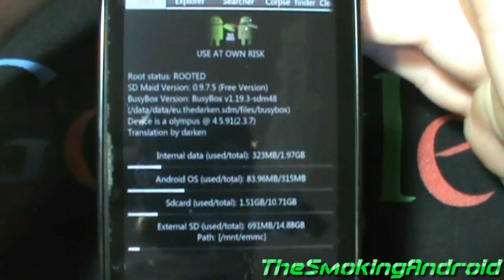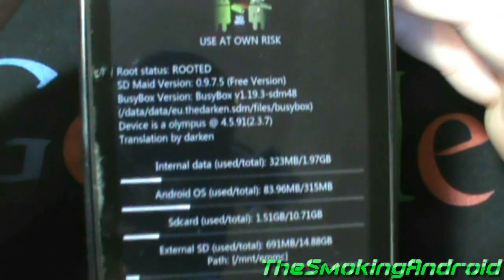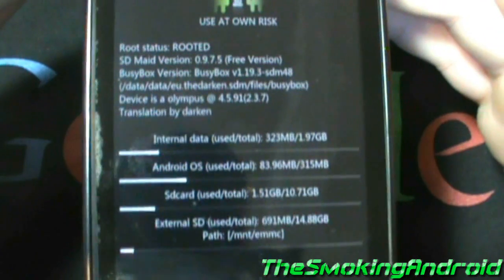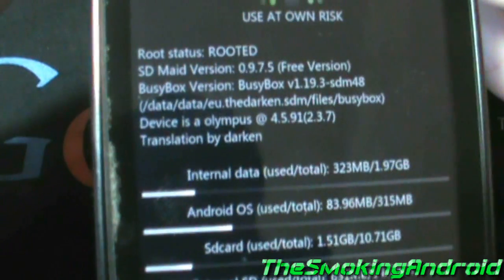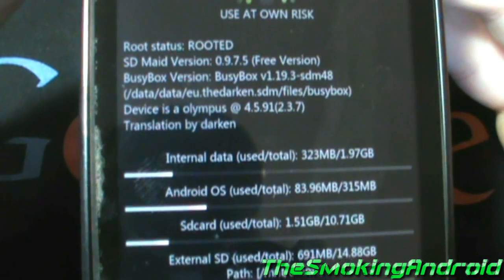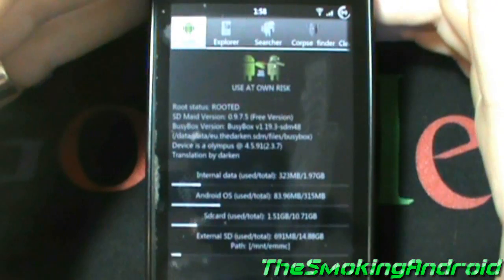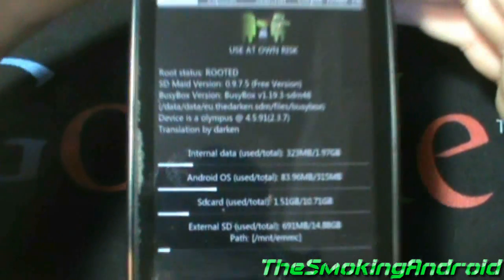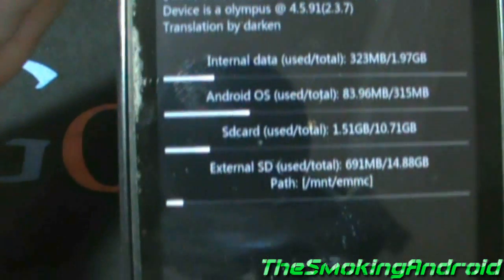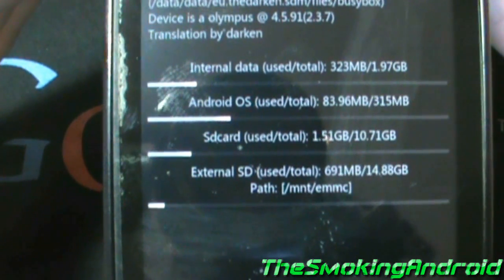SDMade is, as the developer describes it, a complete system cleaning tool. Now, keeping in mind root is recommended but not totally necessary, and we'll get to that in a minute. From the left, the app gives you a quick glance at the different memory locations of the device to see how much is being used and where.